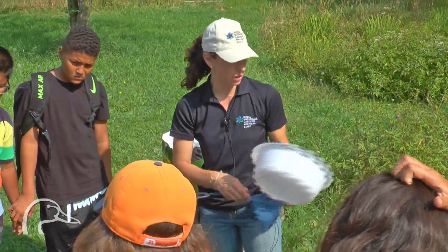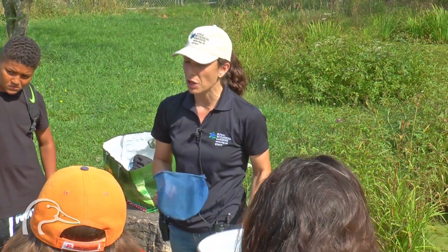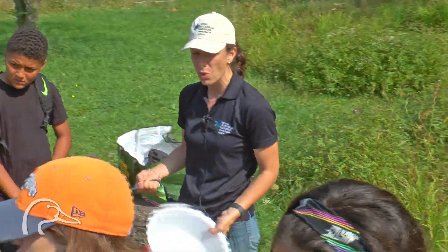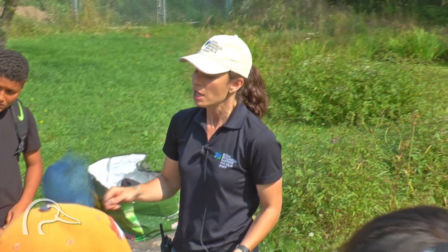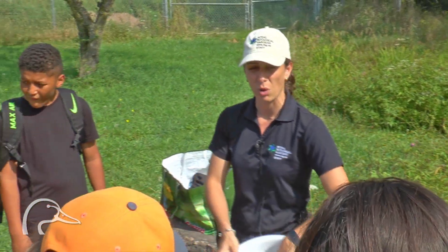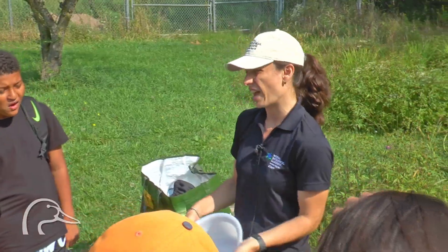All the organisms we're going to be taking out of the water need to be under the water to survive. Most of them have to be under the water, so if we just keep them on the nets or put them inside the containers without any water, they will dry out and they can die.